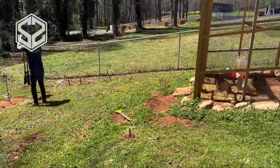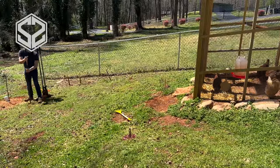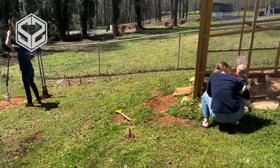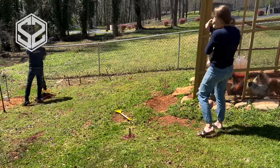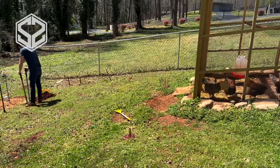Once I have this all laid out and I know where all the posts are going to go, I'm going to take my post hole digger and dig down two to two and a half feet into the ground. This doesn't need to be wide, just the width of the post or the post hole digger, and I'm not going to be filling this with concrete — just dirt. I'll backfill it, and that'll be perfectly fine for what we're building today.